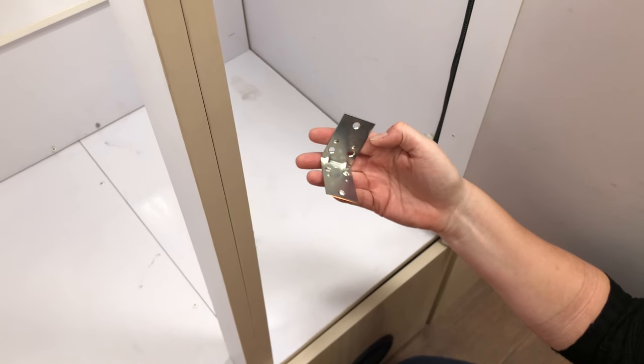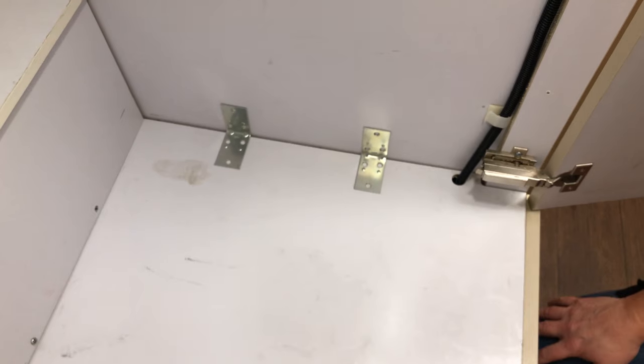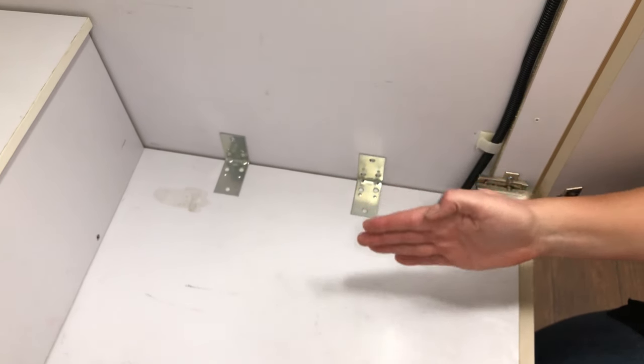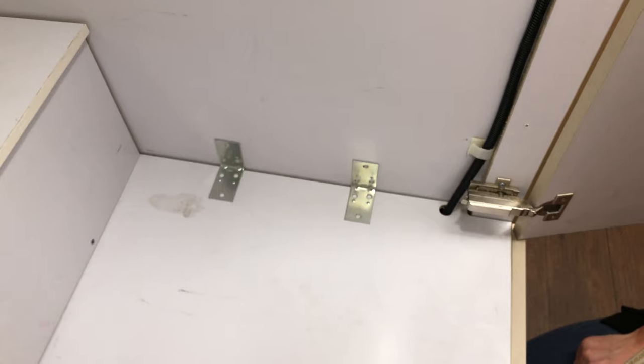We're going to paint them white. We think that should prevent this wall from caving away from the floor of the closet.